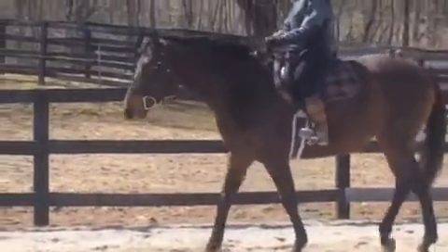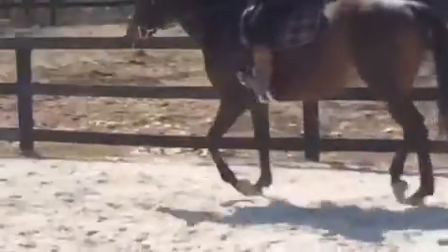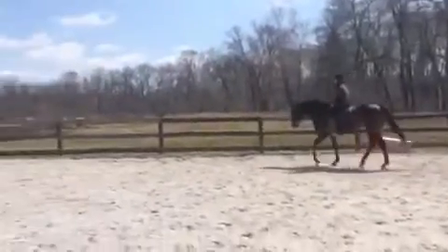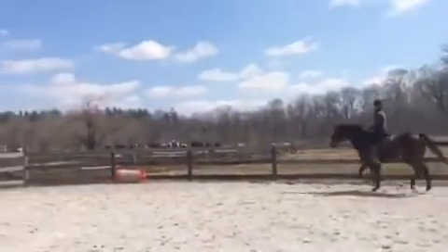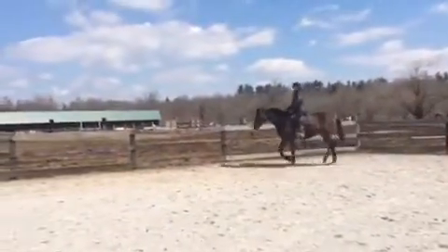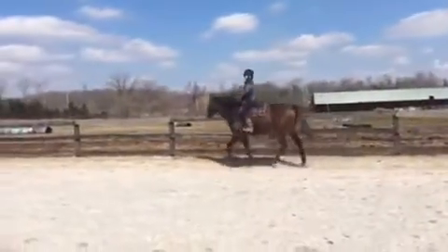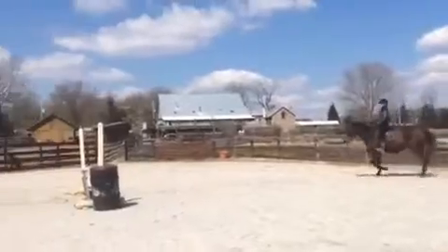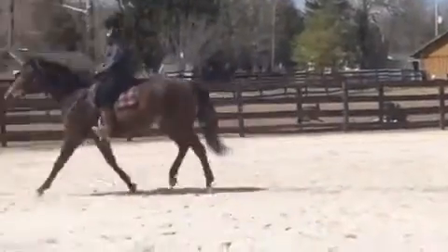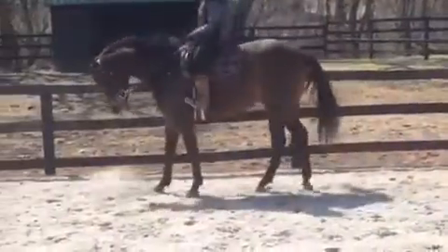Just nice and slow, just a nice slow jog — he can just step right over it. Get all the way on the rail so you have a lot of time to look at your jump. Good, right for the middle. Very good. And stop and back him up, just so he doesn't learn to speed up after that jump.